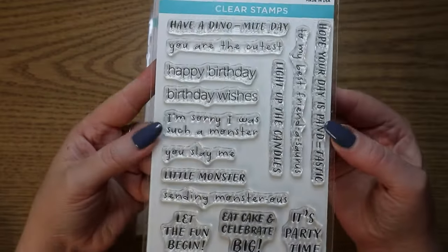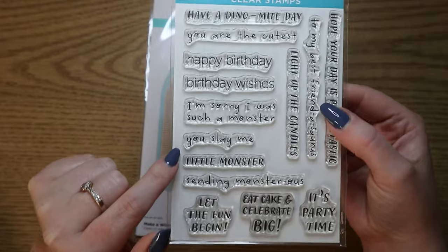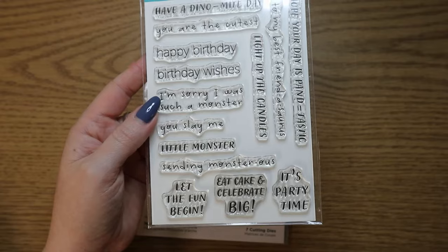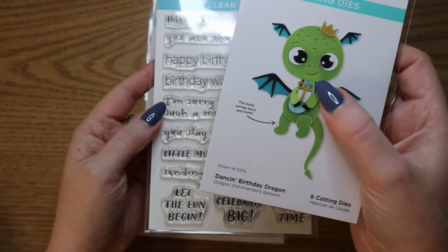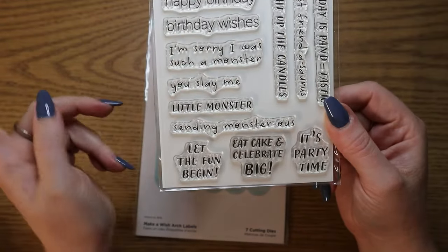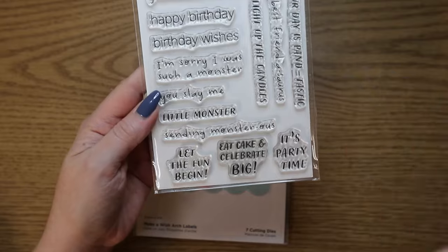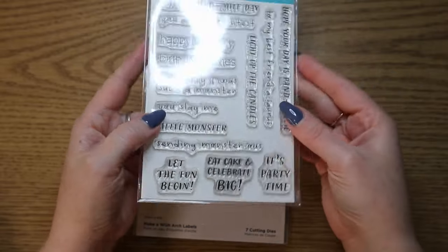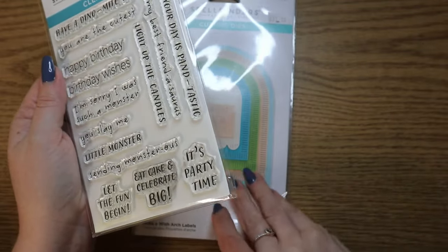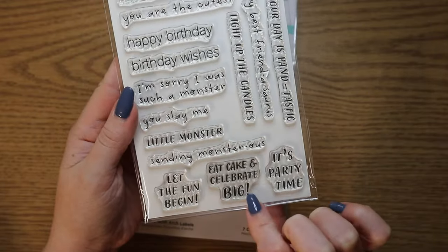Some of them are just like your basic 'happy birthday' and 'birthday wishes.' This one is cute: 'I'm sorry, I was such a monster.' And 'you slay me' — that would be so cute as a valentine. Also the little dragon and you write 'you slay me' underneath. And 'sending monstrous birthday wishes.' I did actually use this already because I made a birthday card for my cousin, and I used this on the inside of the card: 'eat cake and celebrate big.'